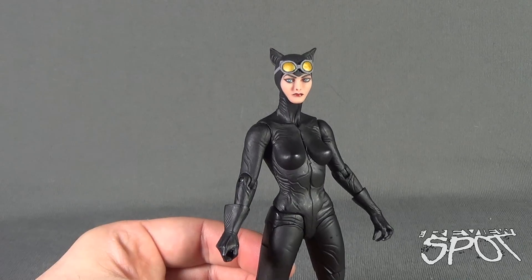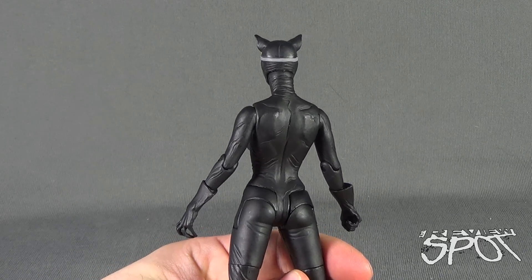Catwoman carries the skin tone I think a little bit better. The back of the figure looks great as well.